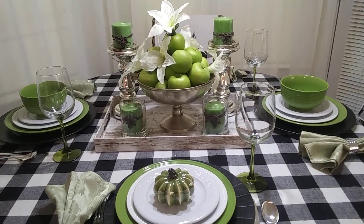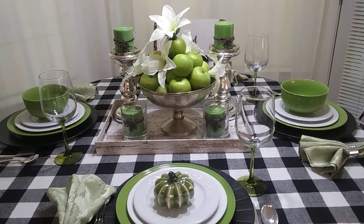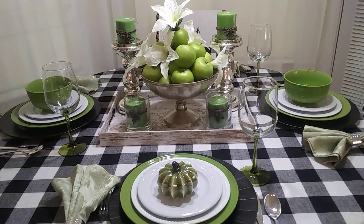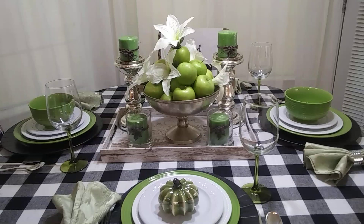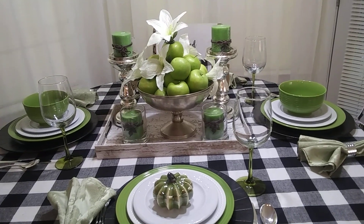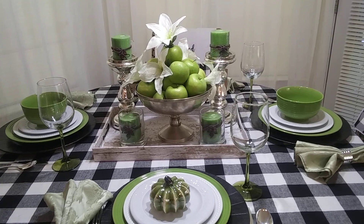Hi friends! Welcome! Tanya Rinkchick here, and I am excited because I'm a part of the Farmhouse Thanksgiving Tablescape collaboration hosted by Second Hand Tracy Ann. I am so impressed with her channel — she is so full of creativity and so artistic.